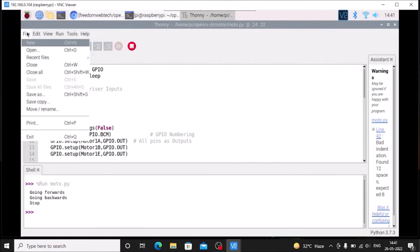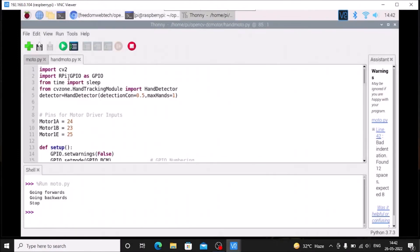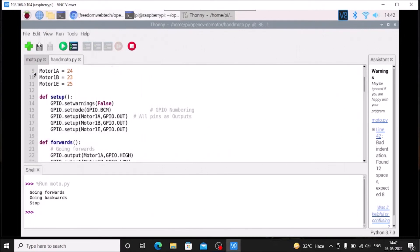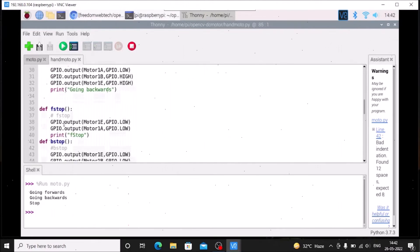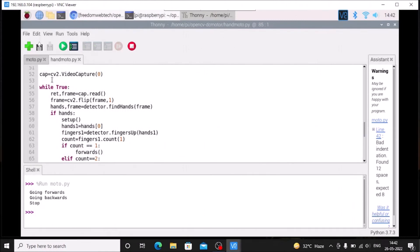The main file is hand_motor.py. At the top, the imported modules are: cv2, RPi.GPIO, and from CVZone the HandTrackingModule. We also import sleep from time. Scrolling down, motor GPIO pins are defined — the same GPIO pins connected to the L298N board. Then we have the setup function, forward function, backward function, forward_stop, backward_stop, and GPIO cleanup. Then the basic video capture setup: cap = cv2.VideoCapture().